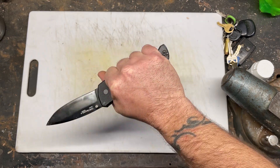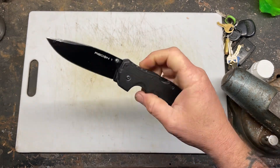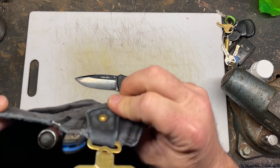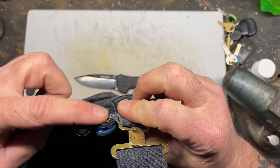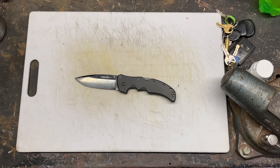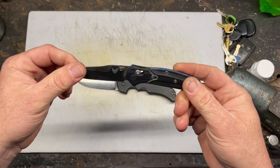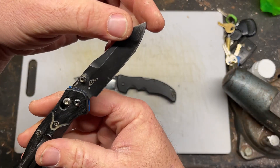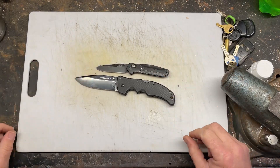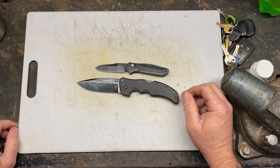I have extra large hands and there's a lot of real estate on this knife. The problem with big knives is the way I carry them — you can see in my overalls, I always carry a knife and a flashlight. Right now I'm carrying my Benchmade Osborne, but you can see the size difference. This is a much bigger knife.